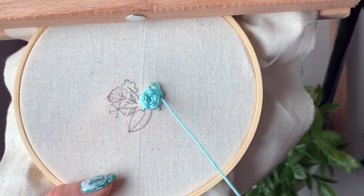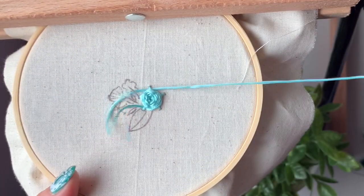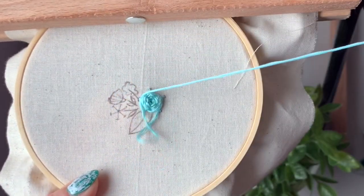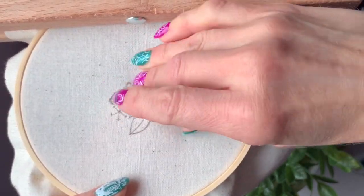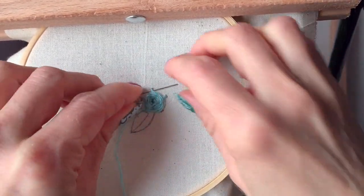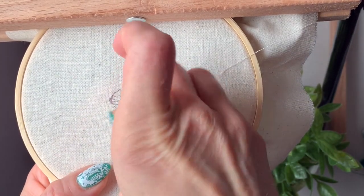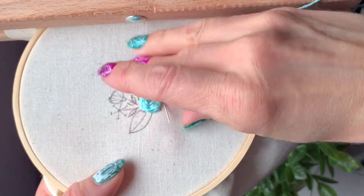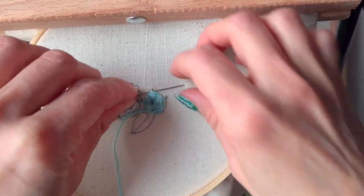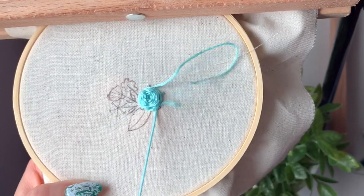We're never actually working through the fabric as we're weaving over and under our spokes — all of our stitches in this one stay on top. So when you flip your work over afterwards you'll have the spokes and that's it. As you get towards the end it just gets slightly harder to see where your spokes are, so keep going as best as you can.